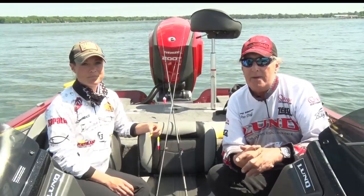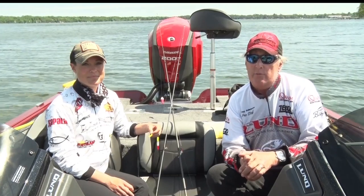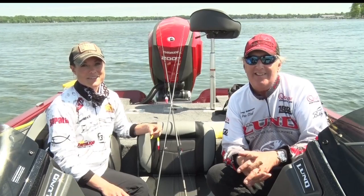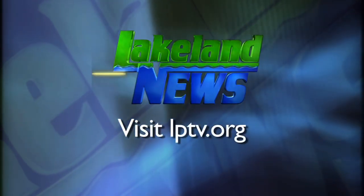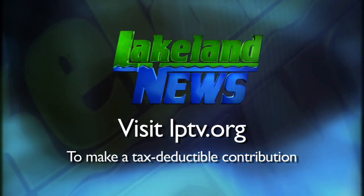Those are a couple of very simple techniques for catching panfish. It doesn't take a lot of equipment and you don't have to spend a lot of money to have a real good time. I'm Ray Gildall with the Nisswa Guides League, and I'm Mandy Erick, the bass and biologist. If you've enjoyed this segment of Lakeland News, please consider making a tax-deductible contribution to Lakeland Public Television.